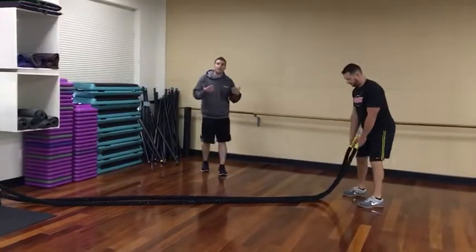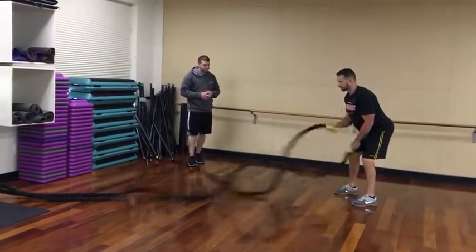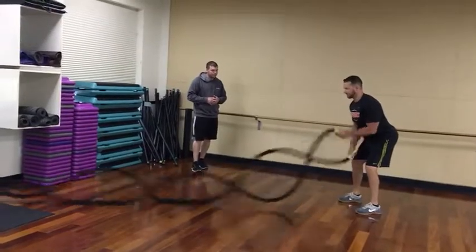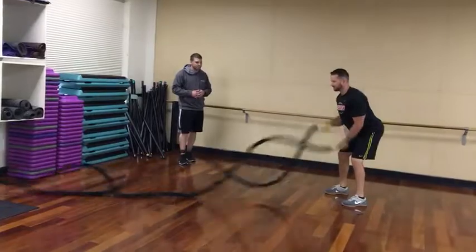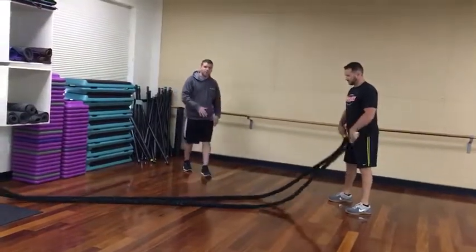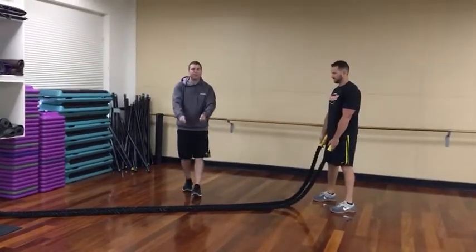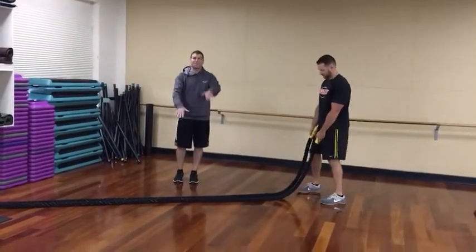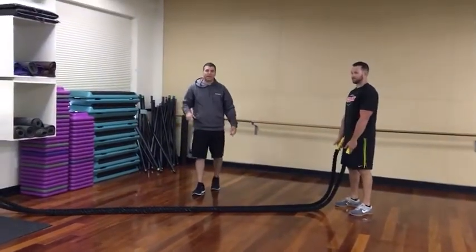The first one I call the tidal wave — athletic stance with two feet. You saw that Andrew had that nice wave going. If you step back too far and have too much tension on the rope, you'll end up slapping the floor. So it's important to have a little slack on it and create that wave.